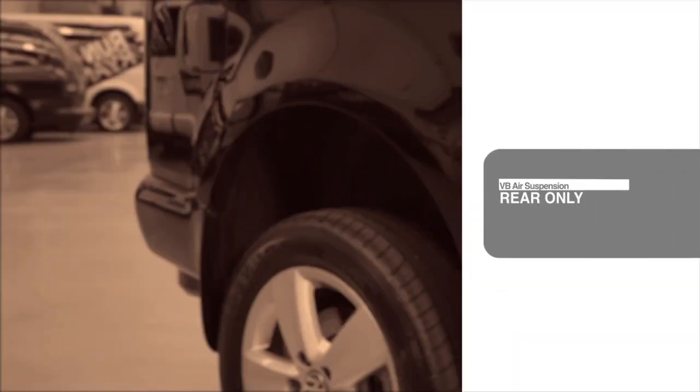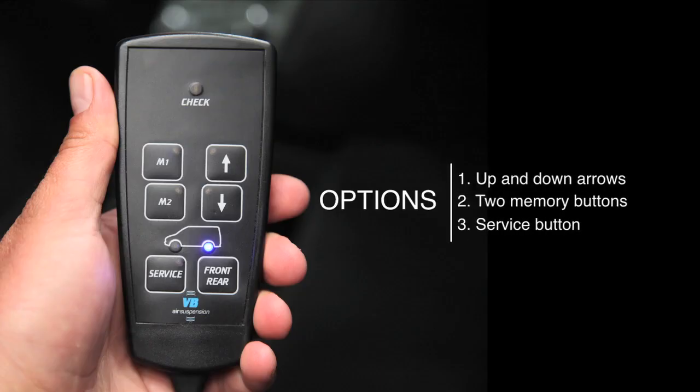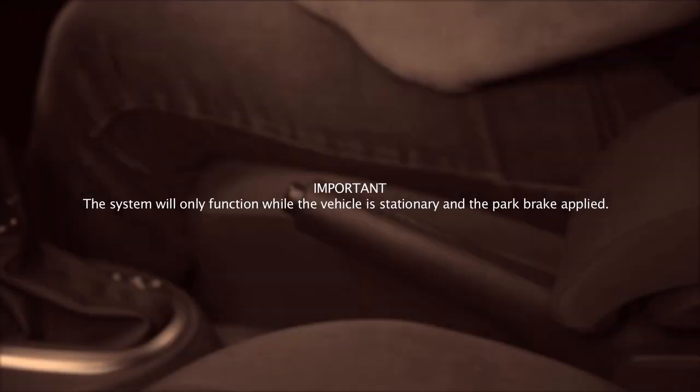If your vehicle is fitted with rear-only VB air suspension, your controller will look like this and have the following options. The system will only function while the park brake is applied.